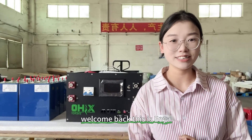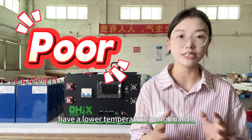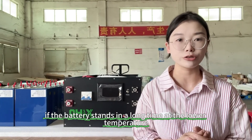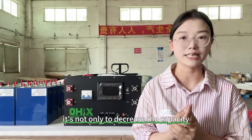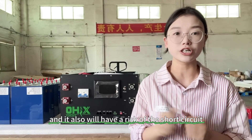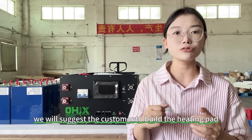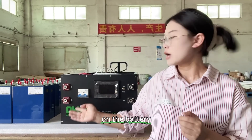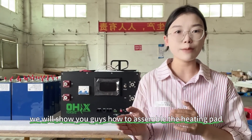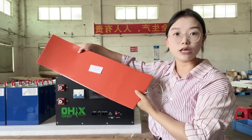Hey guys, welcome back. This is Senya. As we know, the lithium iron phosphate battery has a lower temperature performance. If the battery stands in a low temperature for a long time, it will not only decrease the capacity, but also decrease the cycle life, and it will have a risk of short circuit. In that situation, we suggest the customer to build a heating pad on the battery pack. In this video, we will show you how to assemble the heating pad with our DIY battery kit in detail.